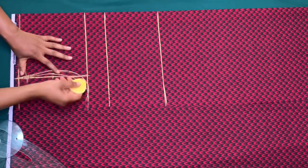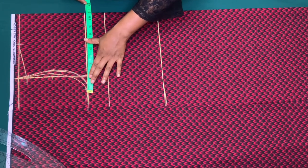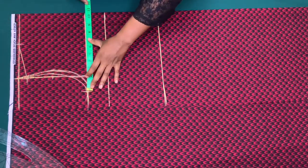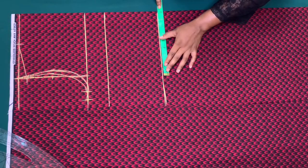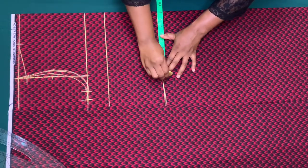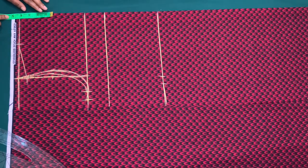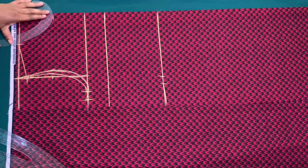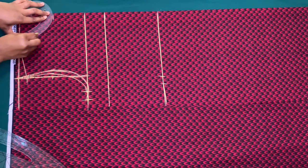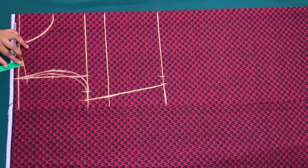This is going to be a dartless basic bodice. For the circumference measurement I'll mark a quarter of my bust circumference and add one inch for side seam allowance. I'll also mark a quarter of my waist circumference and add one inch for side seam allowance. For the depth of the neck I'll use four inches, make a curve, then connect and add half inch on the shoulder for sewing allowance.